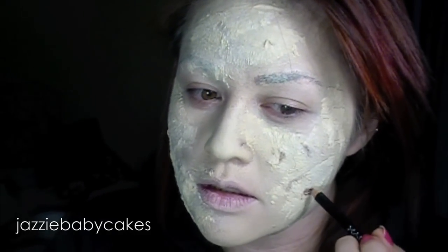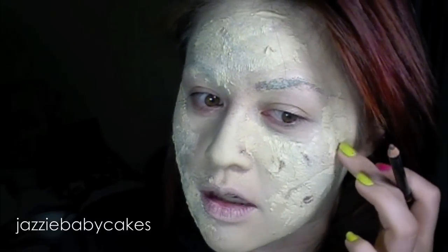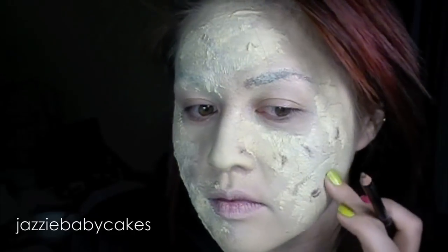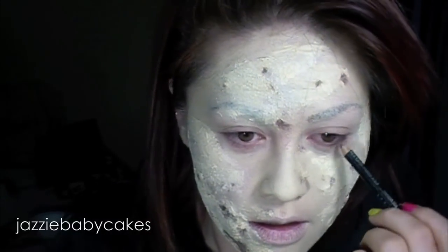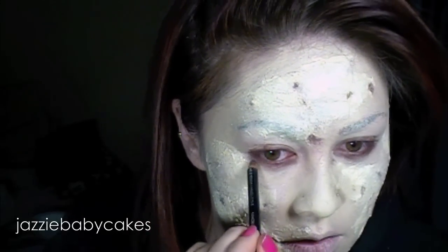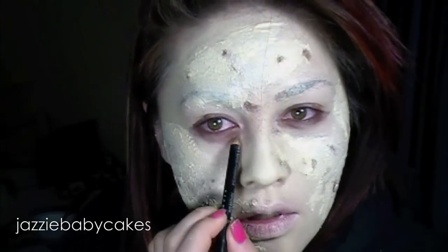Now I'm going in with a brown pencil — this is a brown eyeliner pencil. It doesn't need to be expensive or anything. I'm using it just to darken up some areas where I want there to be scars showing or just some depth, so it doesn't look so flat. Then I'm just blending it in with my finger. I'm also going to put this right in my waterline and my tightline on both sides, and bring it down right into where I would have bags under my eyes, then take a fluffy brush and blend that out.